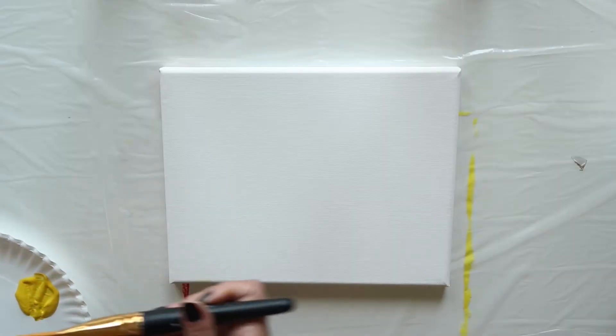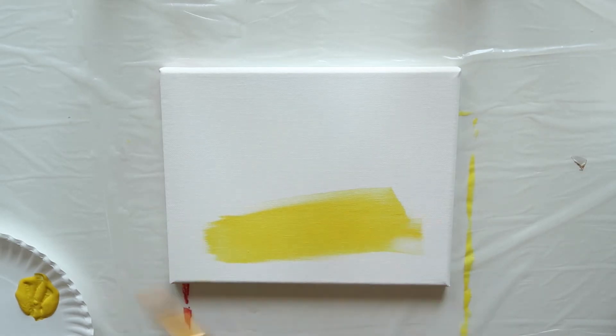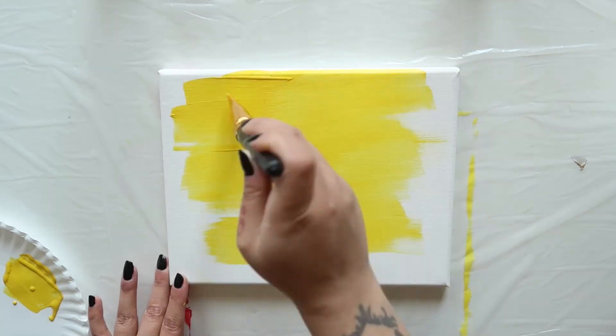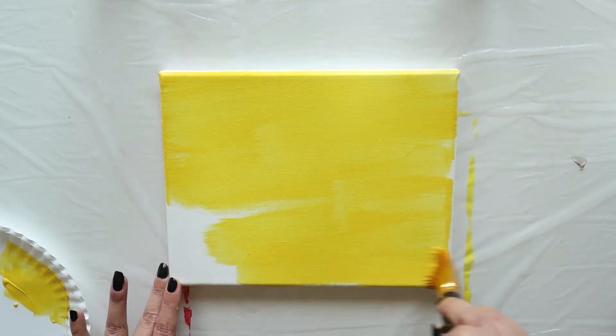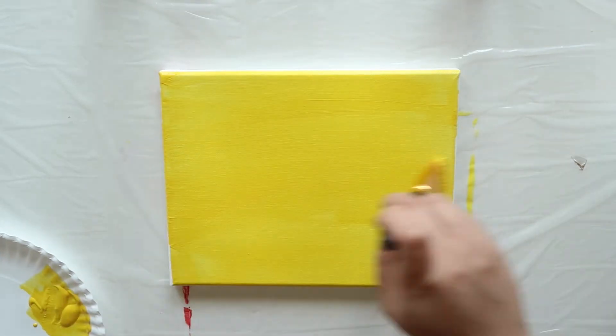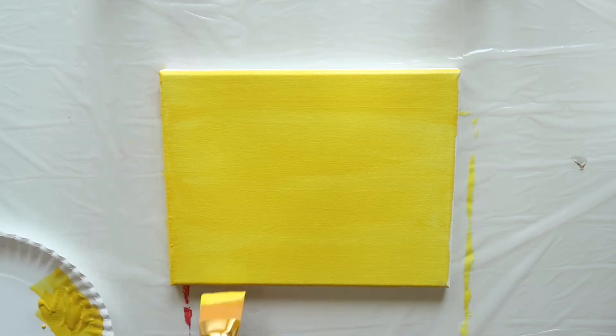Load a wide flat brush with bright yellow and begin covering the entire surface of your canvas. I'm using a one and a half inch wash brush. Give your canvas two coats or until the color is even. And don't forget to paint the top, bottom, and sides of your canvas too.